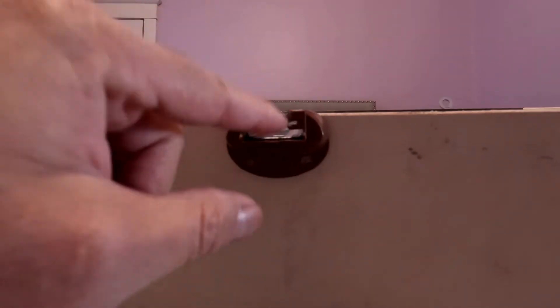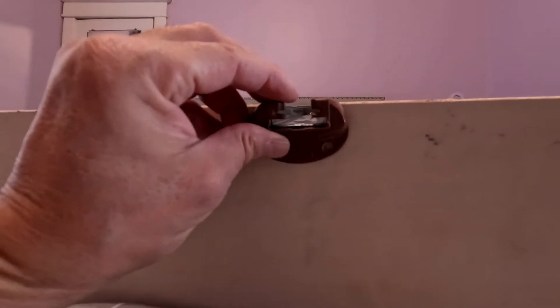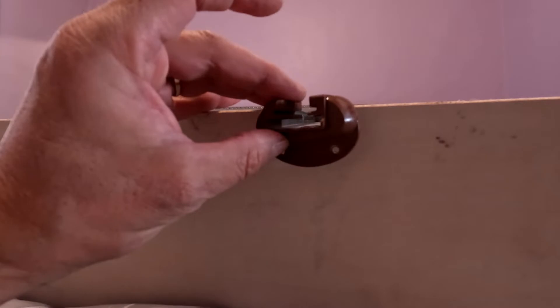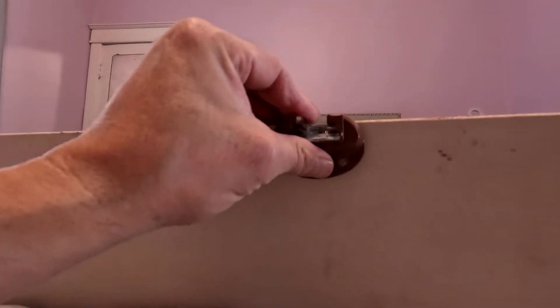This little brown piece was stuck in the dresser — I did not even know it was a piece to this. The only reason I noticed it is because I saw two screw holes there. I was actually going to fabricate a piece of wood to put there, but when I looked in the back of the dresser, this was just sitting in there.